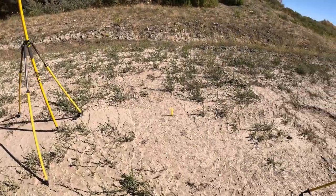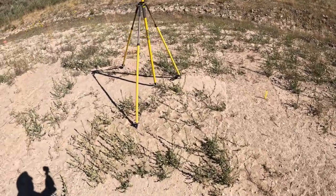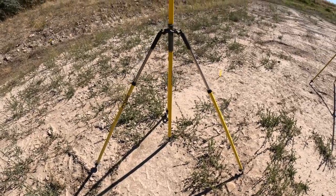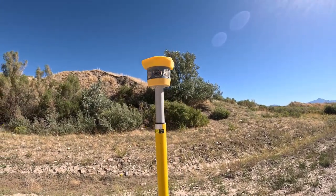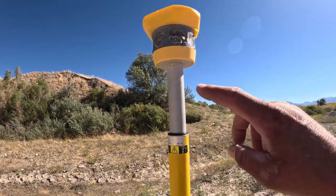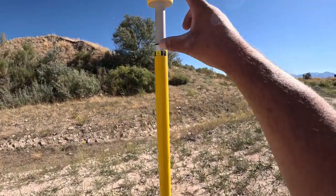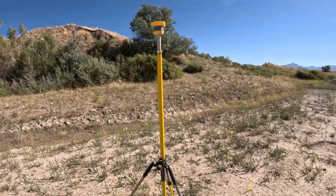Depending on how you're actually going to back-sight or re-section your total station is up to you. You can use your normal rod and walk to it, or you can use these fixed height tripods right here — these actual back sites, as we call them. You've got to be really careful: there are a lot of different brands out there and they all have a little bit different height. There are also a whole bunch of different targets that can go on the top. So as we set the total station up, be aware of what type of target you're shooting and if it's got this extension right here and what the height is in general.